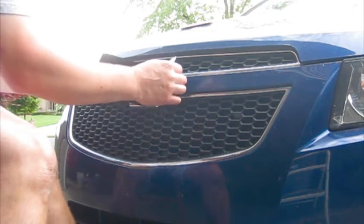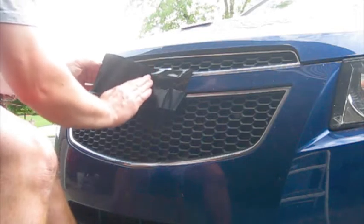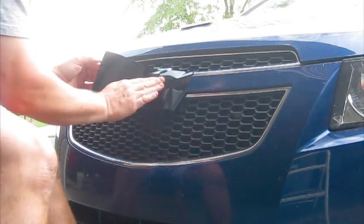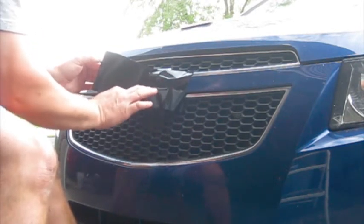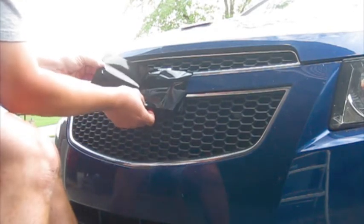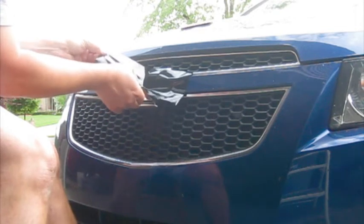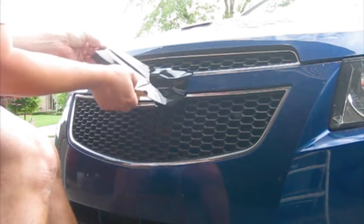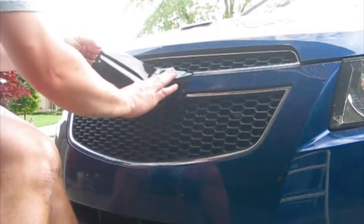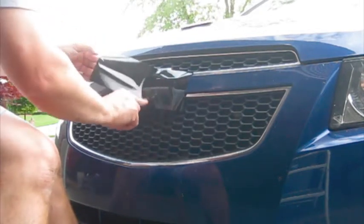I'm going to do the right side first. Just smooth it out there and then make sure that you go over it really good with your fingers and that all the air bubbles are out from underneath. If there are any air bubbles, peel it up — it peels up easily — and then go down again over it making sure that all the air bubbles are out.